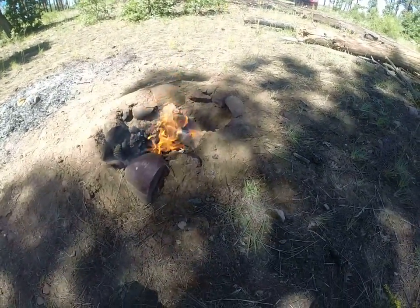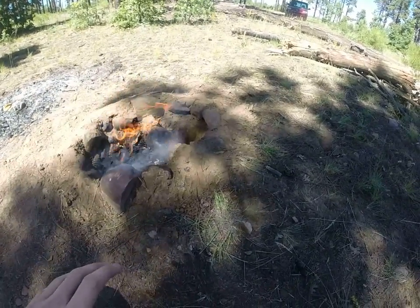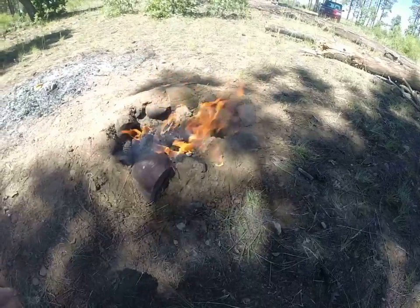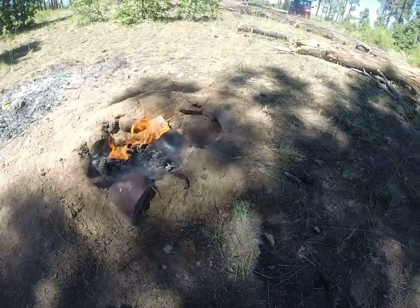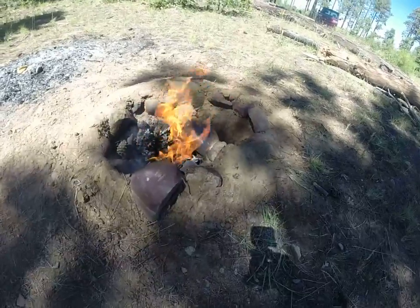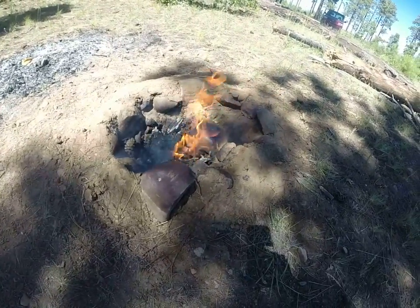And instead of trying to dig two separate holes and making the dirt tunnel, I just put two small rocks on the sides at the bottom and laid a huge rock on top so that it kind of forms a tunnel just with the rocks. On that other side it's empty, and I'm just burning pine cones over here.